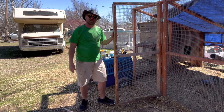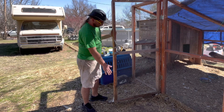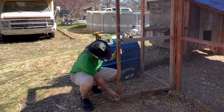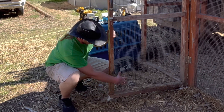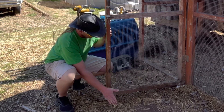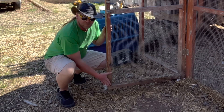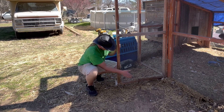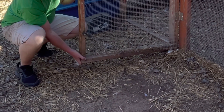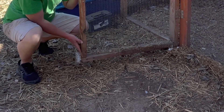Today on Done Different we have a quick project - should be about a five minute video. We're going to fix the door to our chicken run. I built this about six years ago and the screws are rotting out of the bottom, and this mesh panel has been kicked in because this is what we use to kick the door shut at night. I need to put a piece of wood over this to secure it, keep predators out, and give us a place to kick the door shut when we put the chickens up.